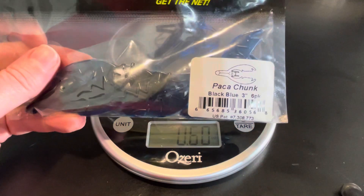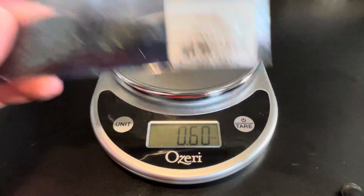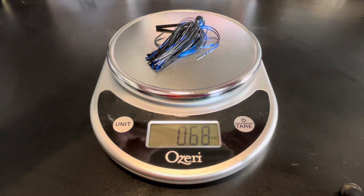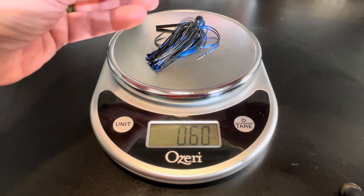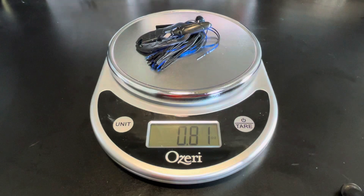Now of course we've got to add a trailer. I typically throw a pack of chunk on my jigs — a three-incher. The young man at work likes to throw a rage craw, which is probably a little bit heavier even than my pack of chunk, just because of the size and the salt content it might have. With my pack of chunk, this jig now becomes eight-tenths of an ounce — so this is over three-quarters of an ounce.